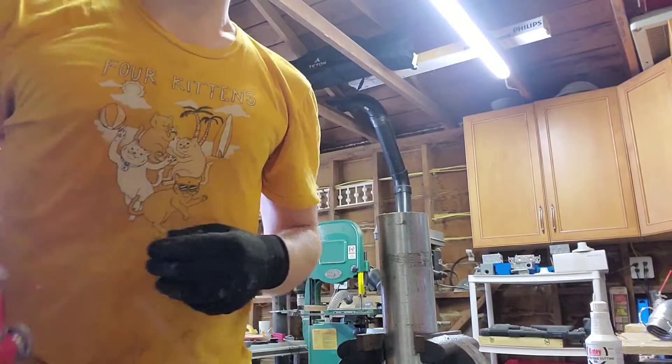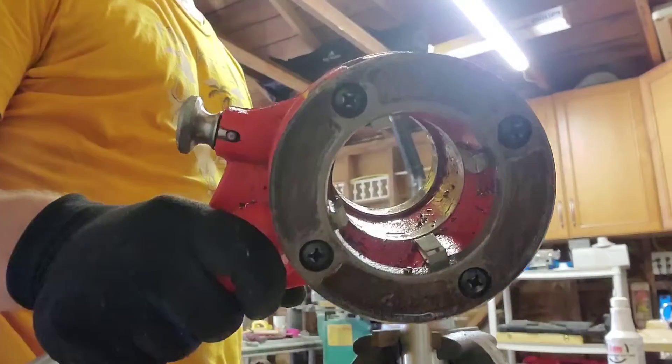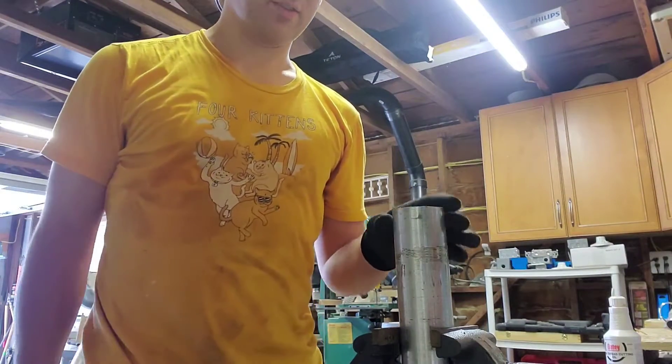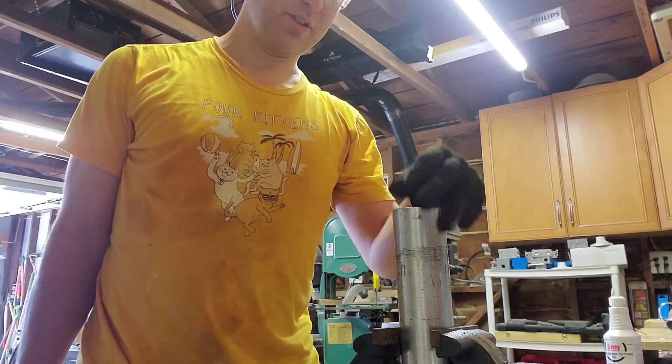Hey everybody, we're threading pipe today. This is the first time I've done this. Got a pipe threader — this is a two-inch die on here. I'm threading this steel rigid conduit, two inches, for an electrical mast.